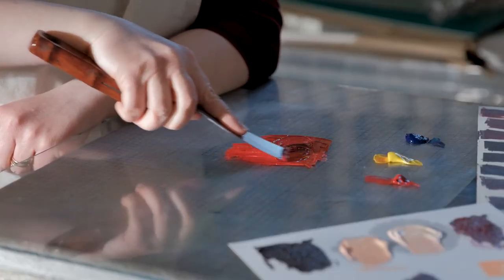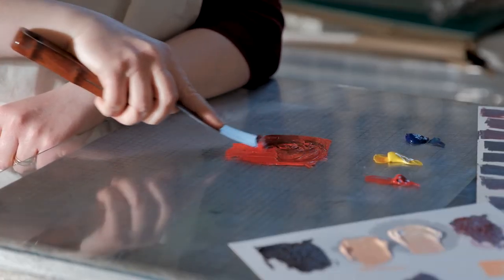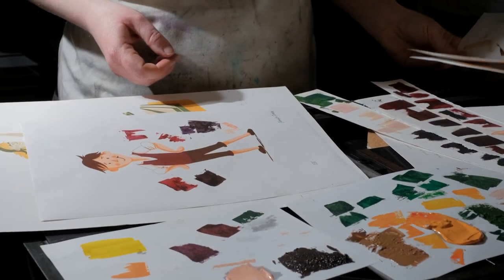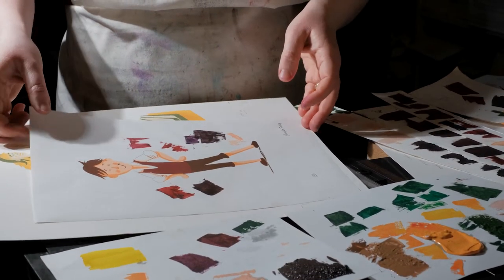It was important to us that we always had some element of the project that we printed here at the museum using our printing presses, so we decided the best way to do this would be to produce some limited-edition prints based on Jennifer's beautiful illustrations of Blot and Granule.